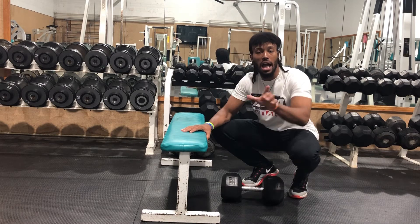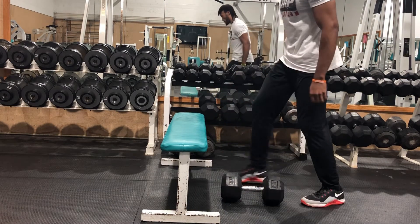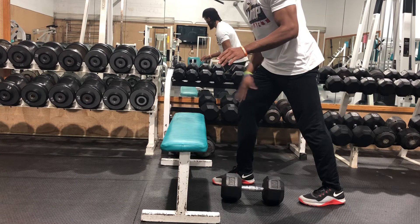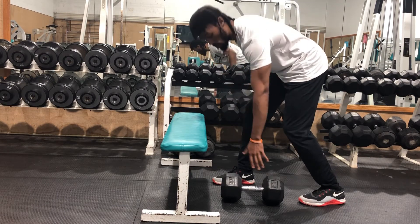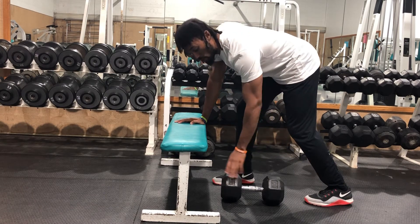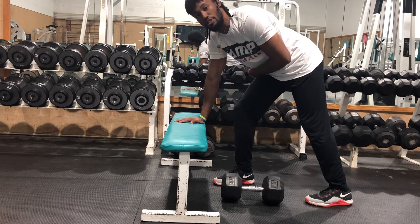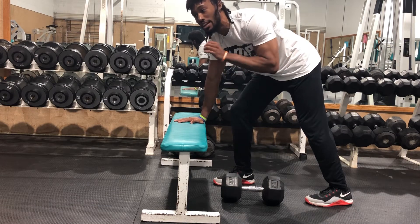Let me show y'all how I would get into this position. First, you want to have your feet spread apart. You want to have the hand that you're going to be doing the movement with — the opposite leg forward. That hand doing the movement is where you have this leg put back, and then the weight right here. Then what I like to do is go ahead and twist the doorknob. This gets your lats engaged and your shoulder in a great position to be stabilized.